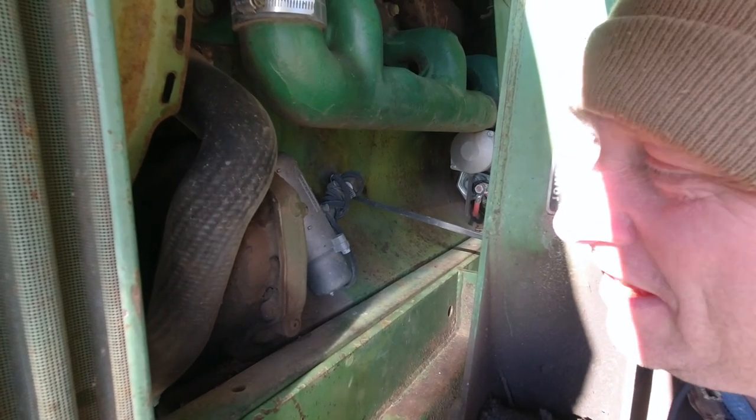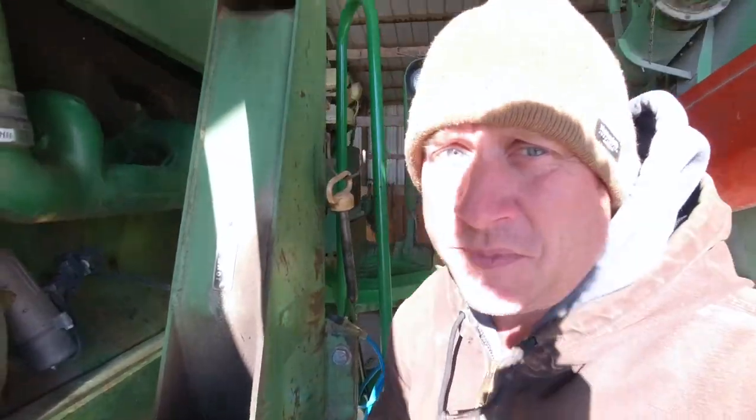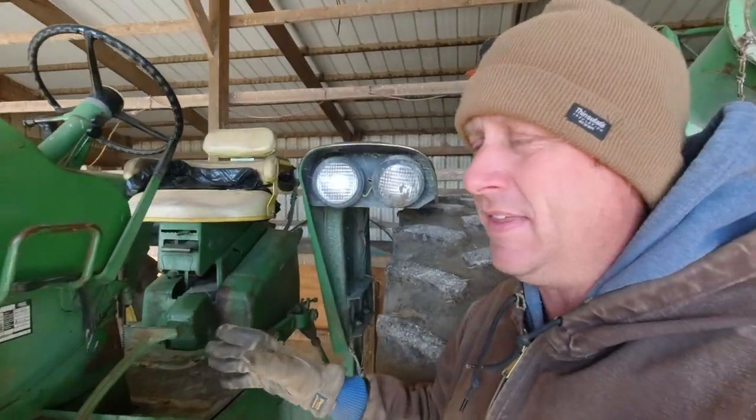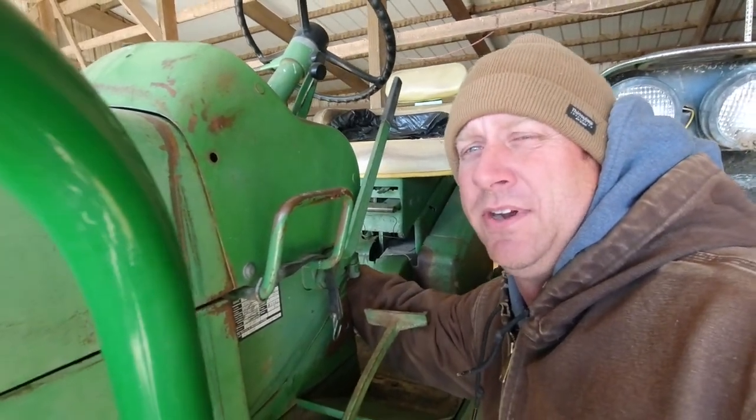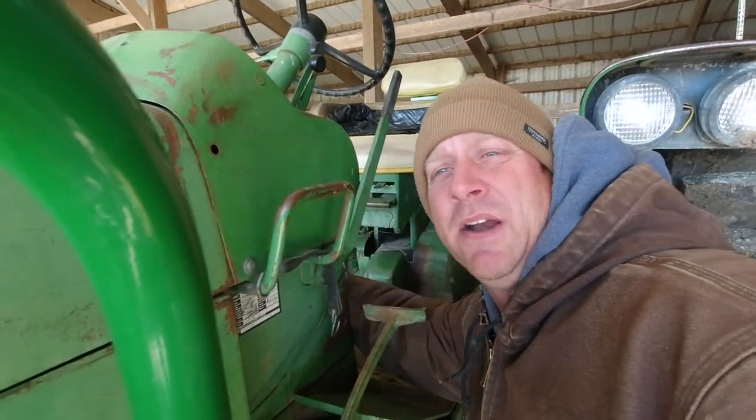I don't know if you can hear that, but that's the tank heater running on the 4010. When I woke up this morning, it was 18 degrees. It's a little warmer than that right now, but it's still below freezing. So I plugged the tractor in because I knew we were going to need it today. Now we're going to start it up and let it warm up.